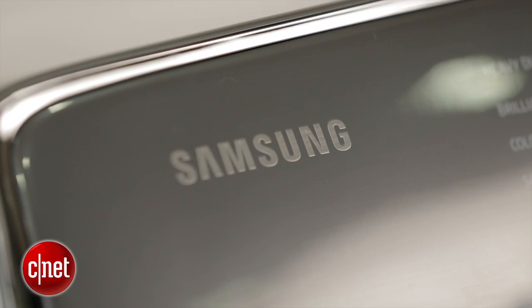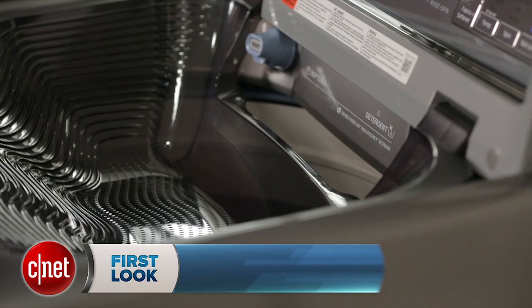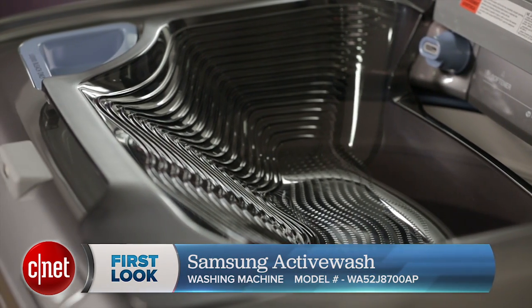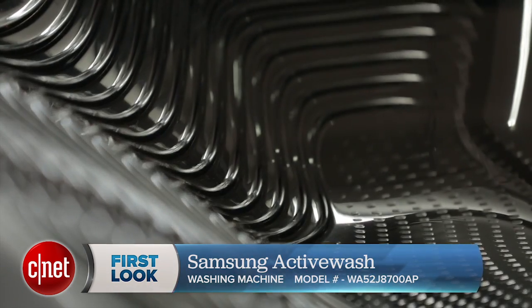Hey there guys, I'm Megan Mullerton for Student Appliances here with the Samsung Active Wash washing machine — that's model number WA52J8700AP.